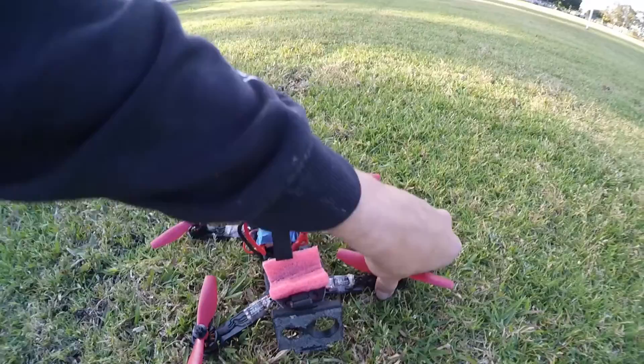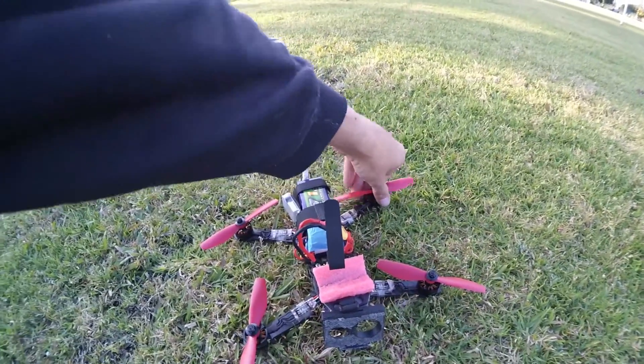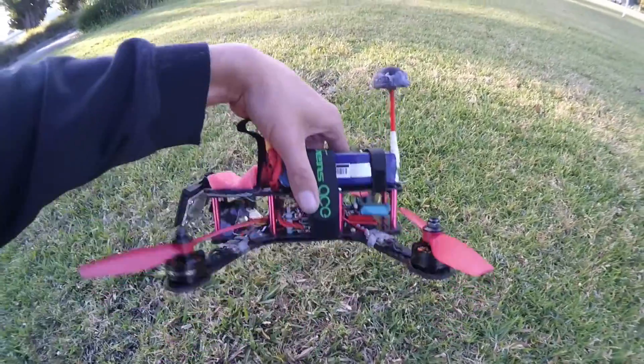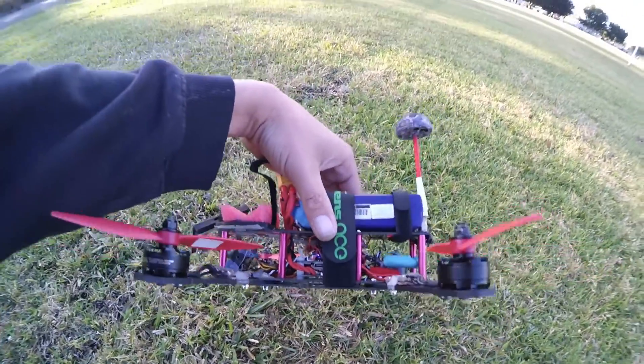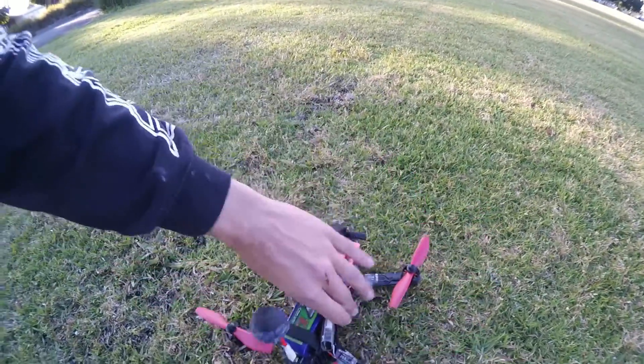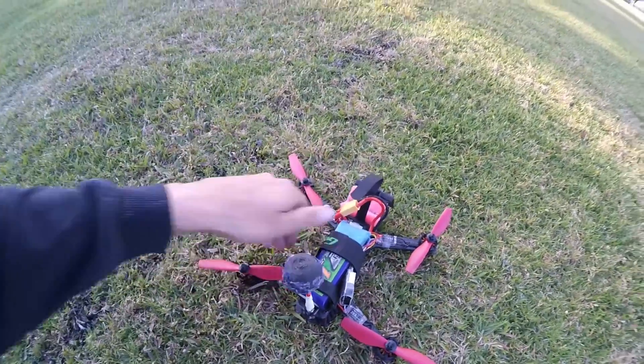Motors are all cool. My on-screen display, every time I gave a bit of throttle up, was resetting or something, and I was getting black video — so that's really peculiar. But otherwise, I enjoyed that. Those motors feel okay.